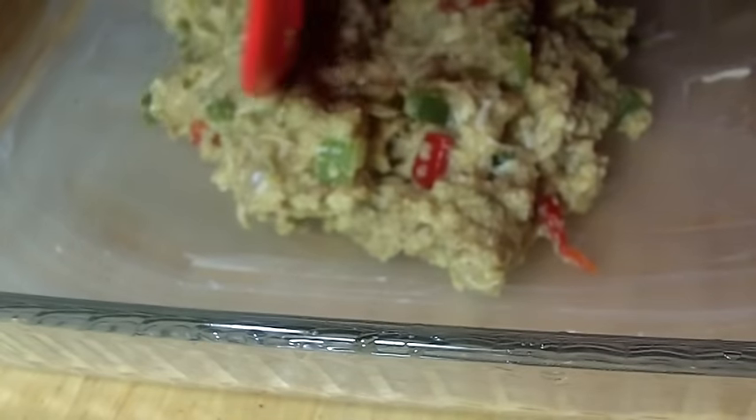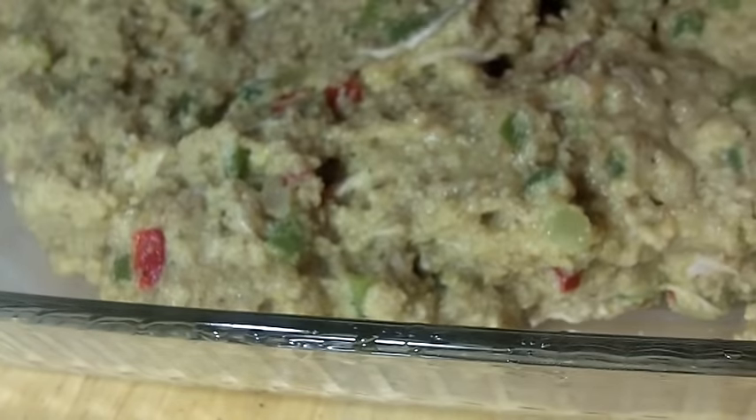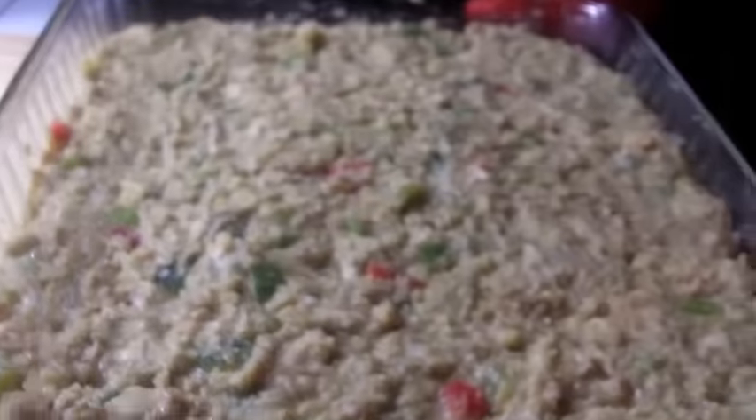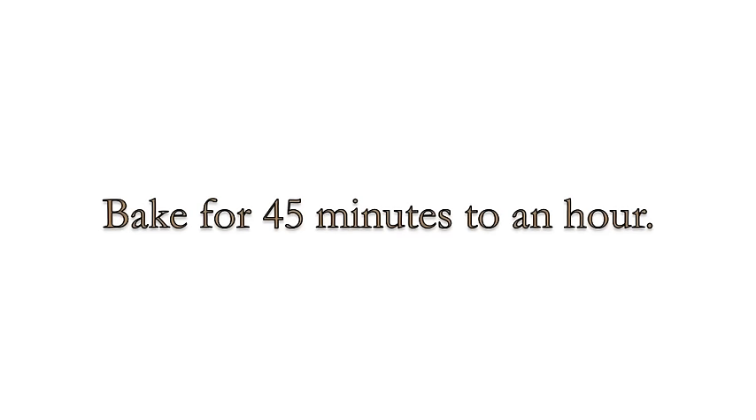Then you're going to place your dressing into a buttered casserole dish — just pour it all in there. Smooth it out with a spoon or offset spatula, just get it nice and even. Now pop this into the oven; we're going to bake it for about 45 minutes to an hour.